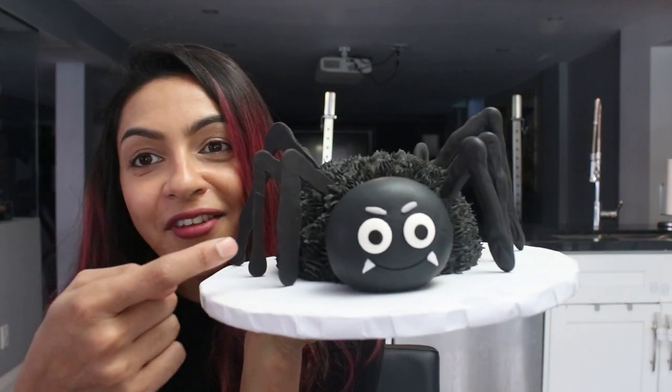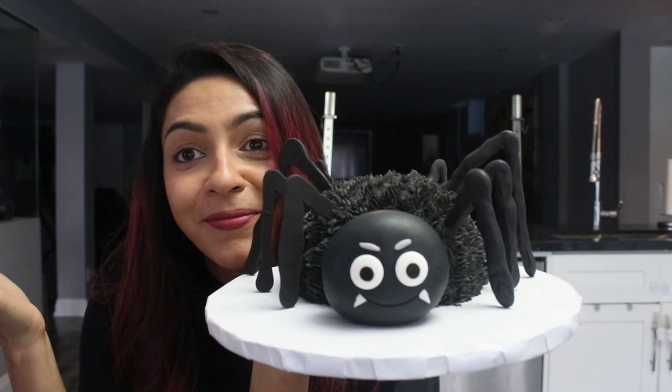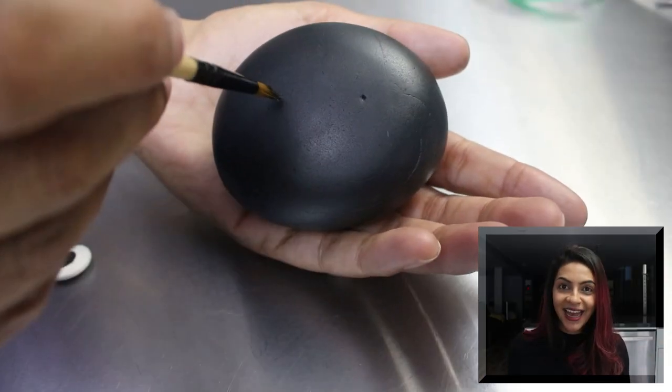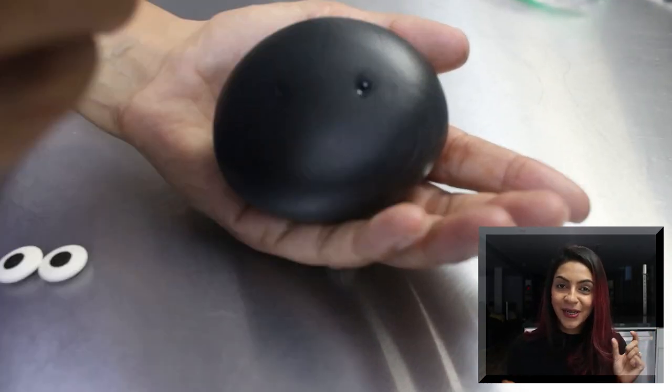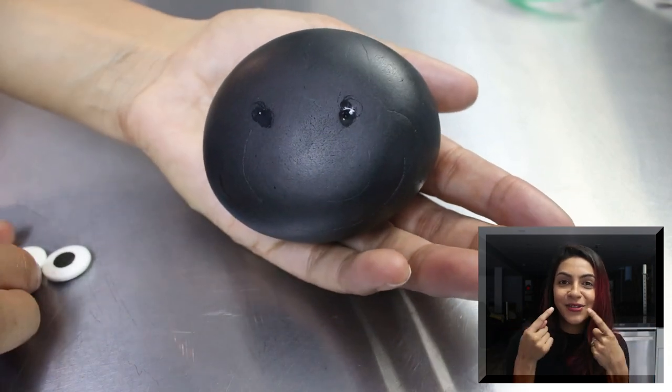You could totally see that half of the legs are smooth on the outside and half of them are not. What you gonna do? Then I made the head out of black fondant and used two candy eyes that I already had, and just made a mouth and two little fangs.